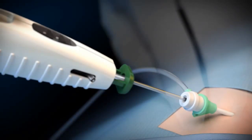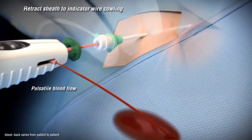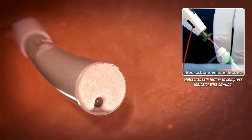Without advancing the device, retract the sheath to the indicator wire cowling. You will note pulsatile blood flow from the bleed back indicator. The pulsatile blood flow indicates that the device has been positioned properly. Continue to retract the sheath to compress the indicator wire cowling.